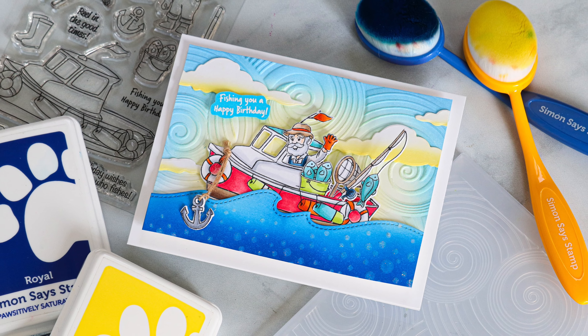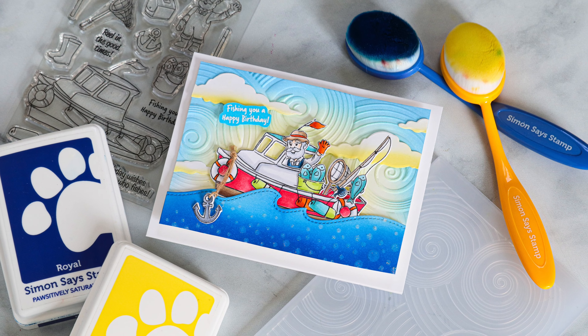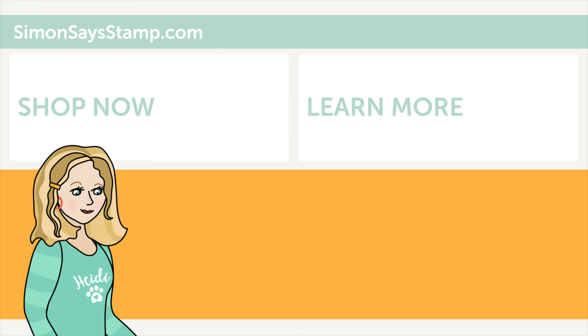I even used some of the trimmed pieces to make smaller clouds coming in from the edge. That's going to do it for this card - it's a great interactive birthday card with a lot of fun things, especially that sparkle. It's a great example of how you may have a plan for a card but then totally change your mind, and that's okay. I hope you enjoyed seeing this card idea using the Art Impressions Fishing Boat Ride interchangeable stamp and die set. It's a great set for making cute cards for people who like to go fishing or be out on the water. If you enjoyed today's video, please give it a big thumbs up and subscribe so you don't miss any future videos!